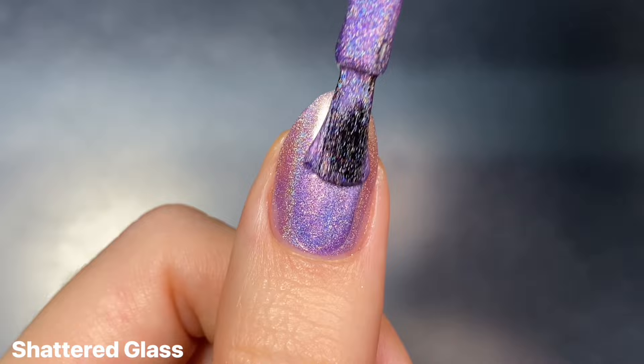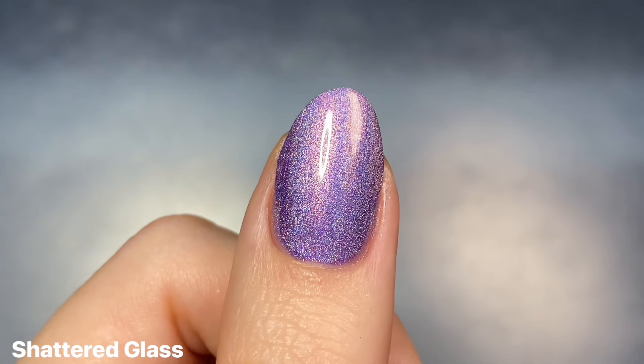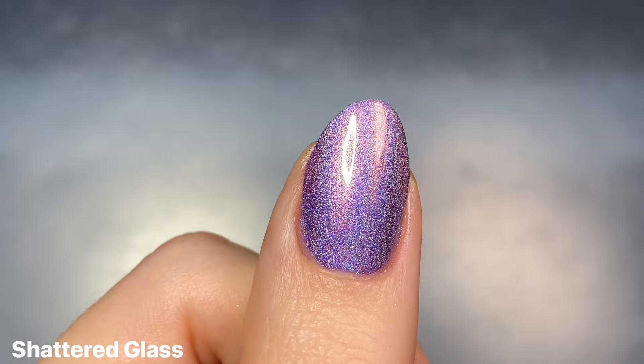This one had another super nice and easy-to-work-with formula, but I found that this one was even more sheer than the light pink. I still did get it opaque in two coats on my slightly longer nails, so I don't think most people would need a third for this shade. Of course it is going to depend on your application and your preference. Maybe in certain lighting you might be able to see some nail line, but I think this is a solid two-coater and it is so pretty.